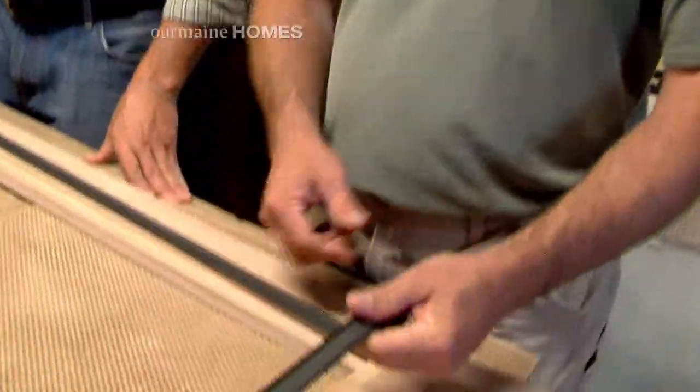These corner locks go in and lock the screen together, into the tube. Don't worry — I'm not going to be building your screen door. He's going to be taking care of that.